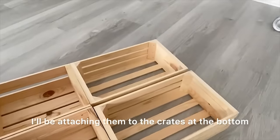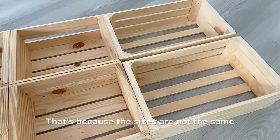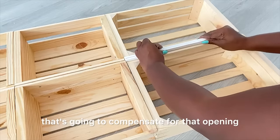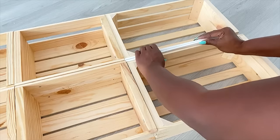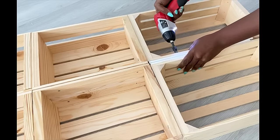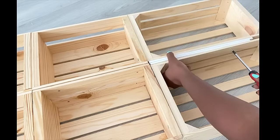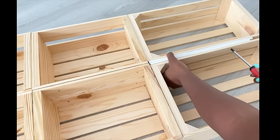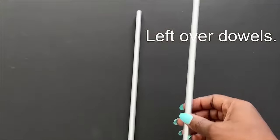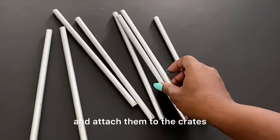I'll be attaching them to the crates at the bottom, but I noticed there was some kind of space in between because the sizes are not the same. So I'm going to have something in the middle to compensate for that opening. I'll be making a provision for a few plates using dowels — this is a leftover from another project, so I'll cut it down to size and attach them to the crates.